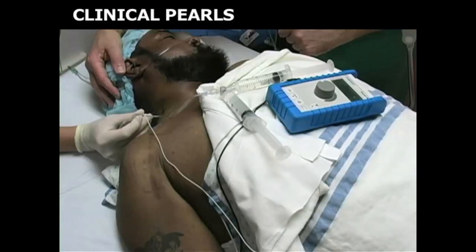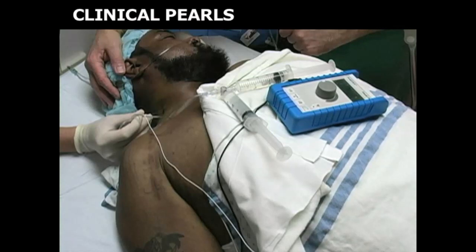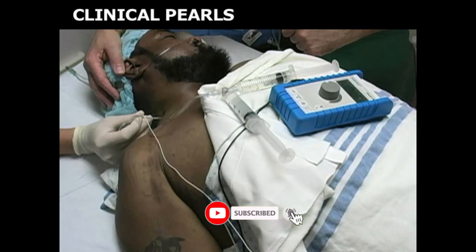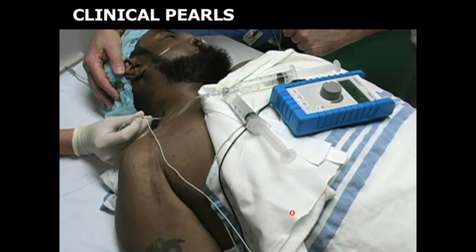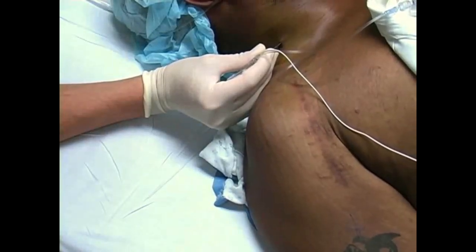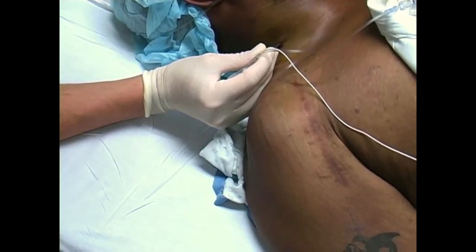If you have difficulty maintaining nerve stimulation at a current of 0.4 milliamps or less, ask the patient to turn the head such that the ear opposite to the side being blocked touches the bed. This position stretches the nerve sheath and brings it toward the skin surface, and also stabilizes the nerve sheath during needle insertion. The needle is correctly located when muscle stimulation occurs at a level of 0.2 to 0.4 milliamps of current.